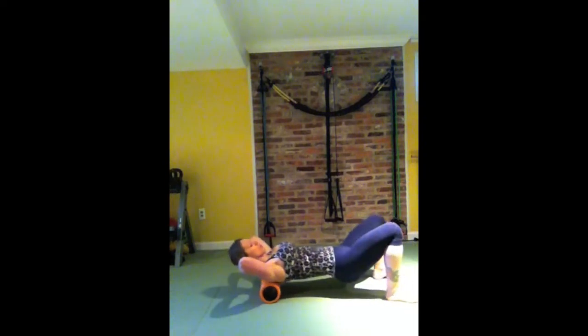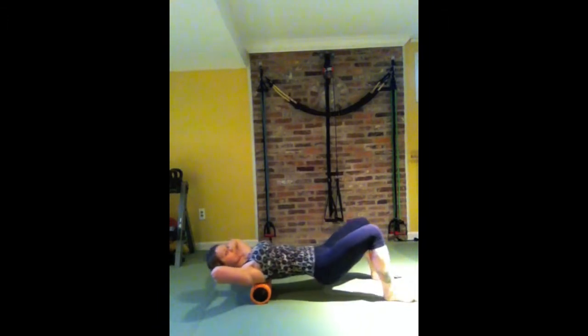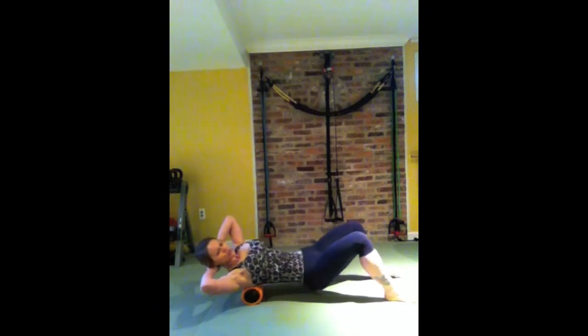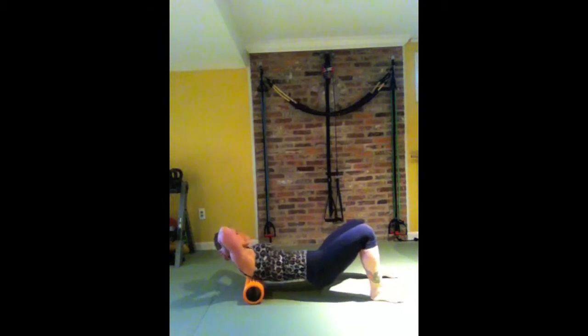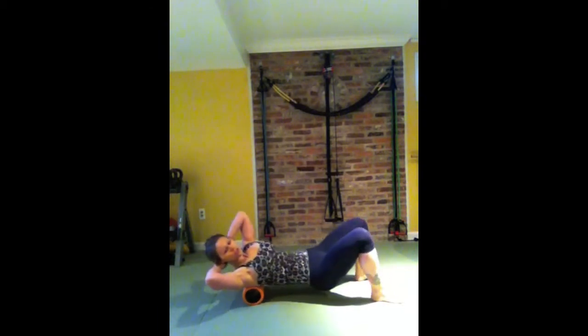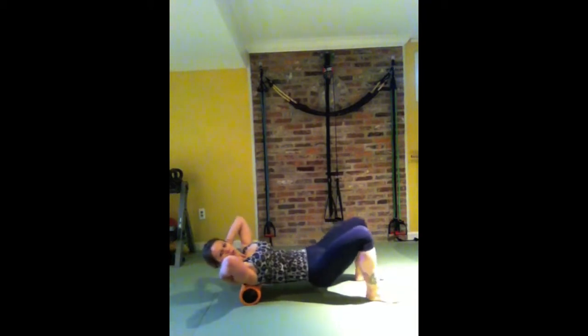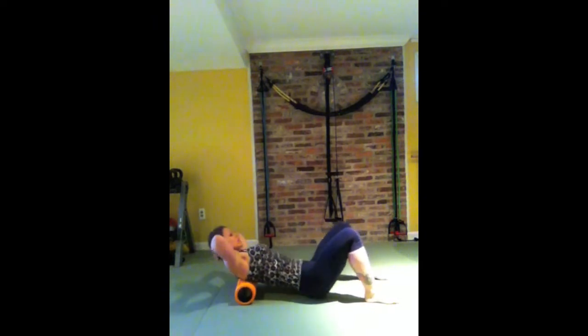Keep rolling — up and down, up and down — through your upper back, which is the thoracic. Then what you're going to do is shift your weight to the right, come through the center, and shift your weight to the left. If this is too much coordination, just stay on the right side. This targets the upper right thoracic. Then shift the weight to the left for the upper left thoracic.